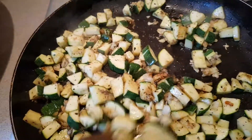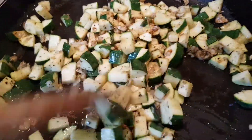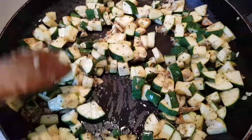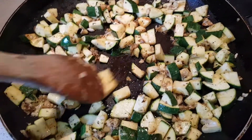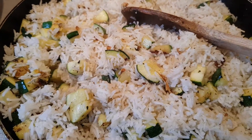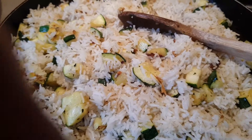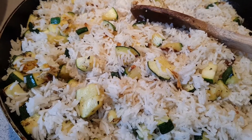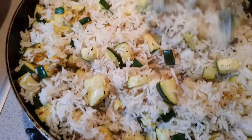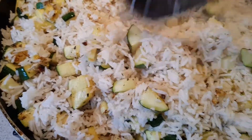All right, let's put the rice — our zucchini with herbs. This perfectly combined together with the rice. Here is our fried rice — fried rice with herbs. Zucchini.